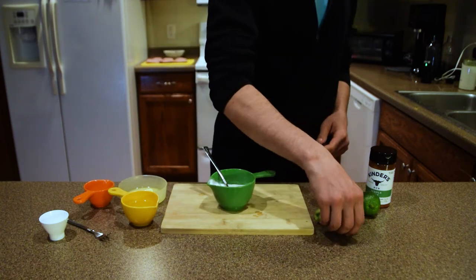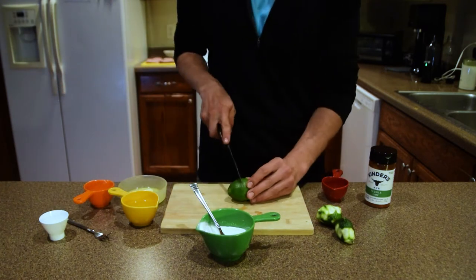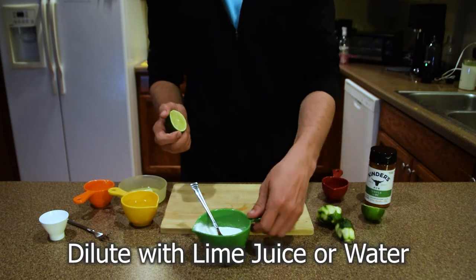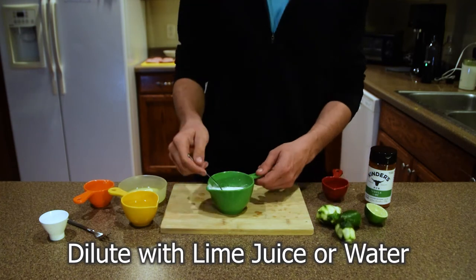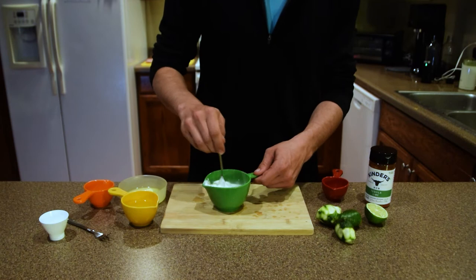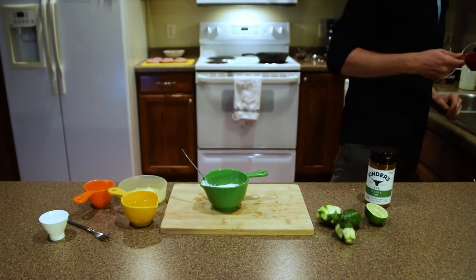You want to get it to a point where you can kind of pour it over the duck. Add a little bit more lime juice here. You can dilute it with either lime juice or water — it kind of just depends on your preference. I like using lime because I like a little more flavor in there, with a little bit of water too.